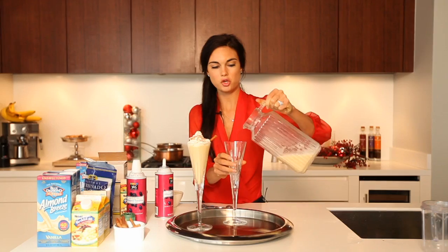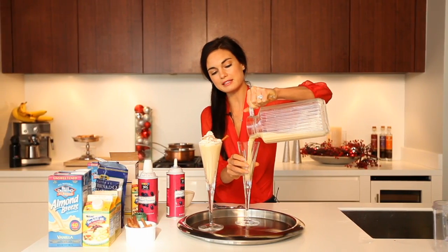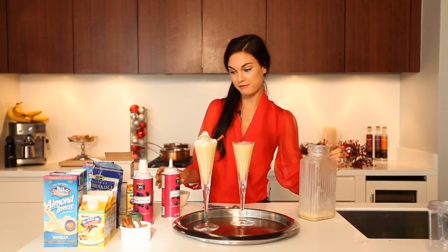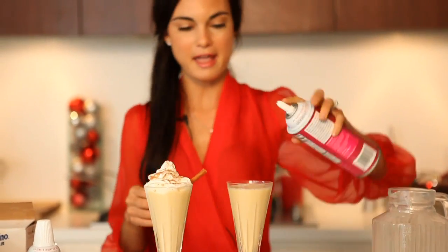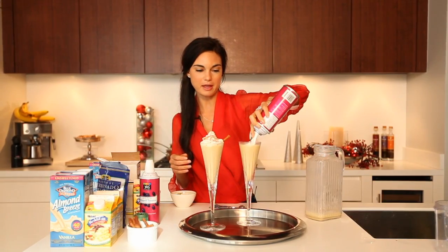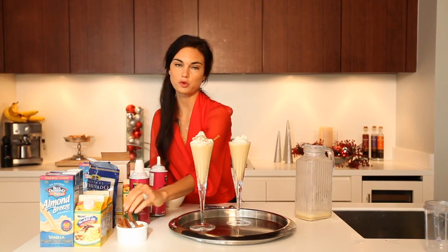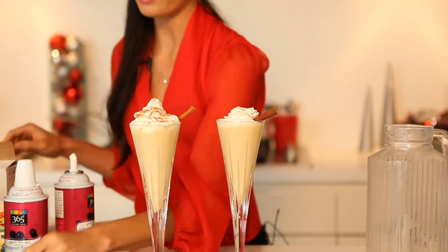After it's been refrigerated, you want to pour it into your serving glasses and you can garnish it however you like. I personally love it with whipped cream and a cinnamon stick, and a little bit of nutmeg to sprinkle on. You can omit whatever you want, add whatever you want — this is your drink.